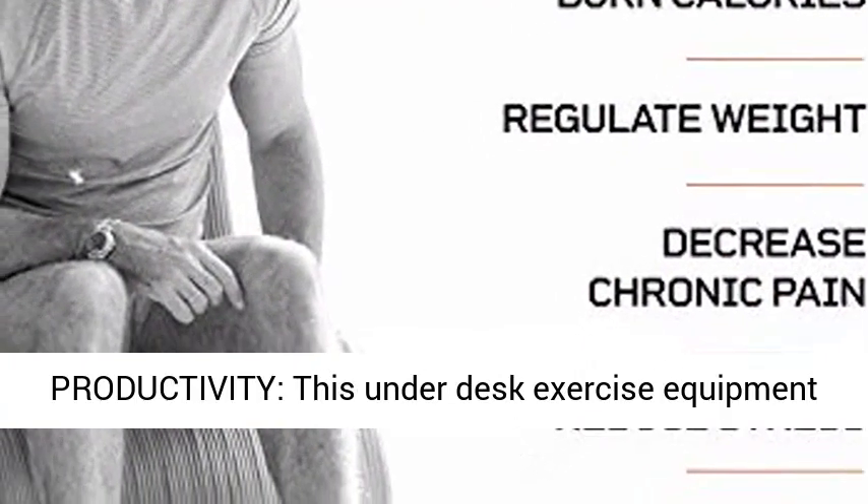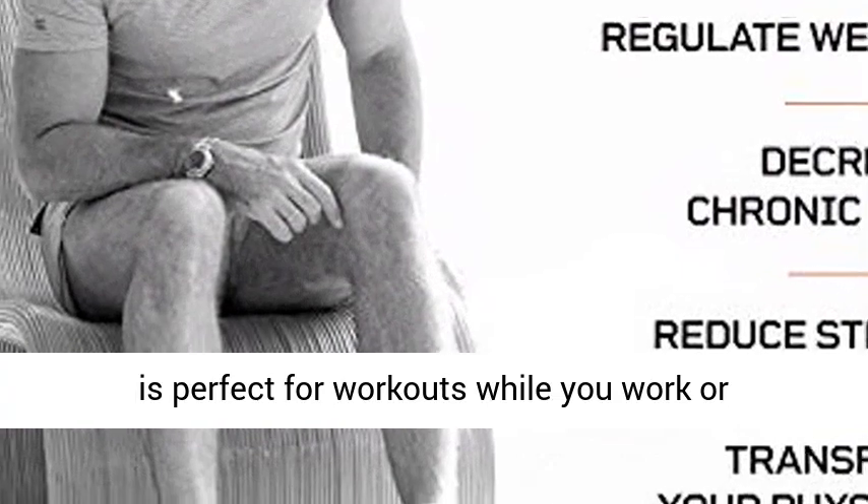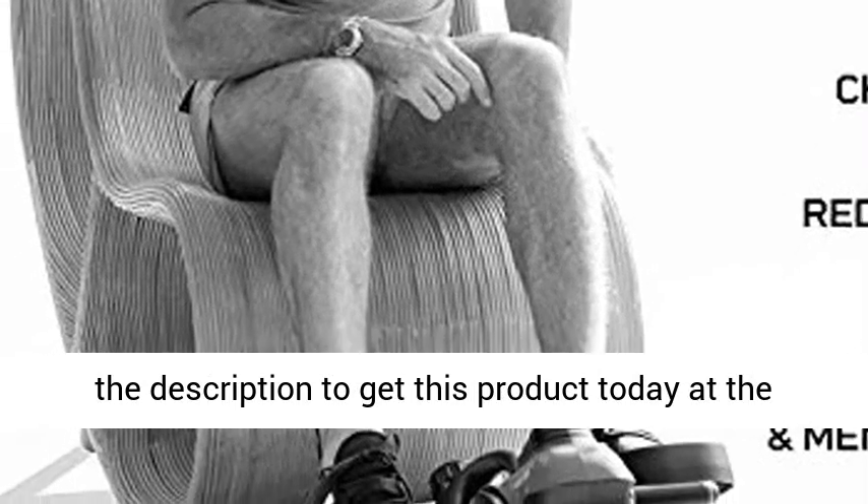Double down on productivity — this under desk exercise equipment is perfect for workouts while you work or stream your favorite show. Click the link in the description to get this product today at the Amazon best price.